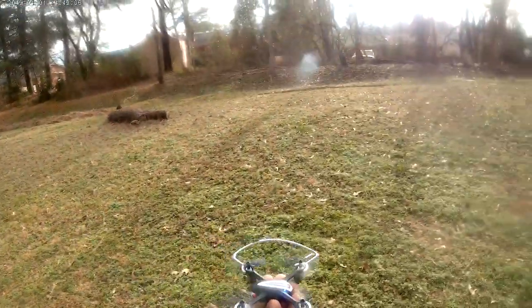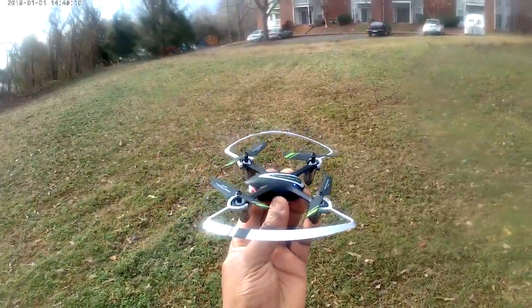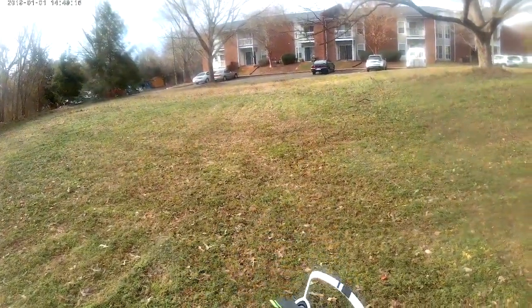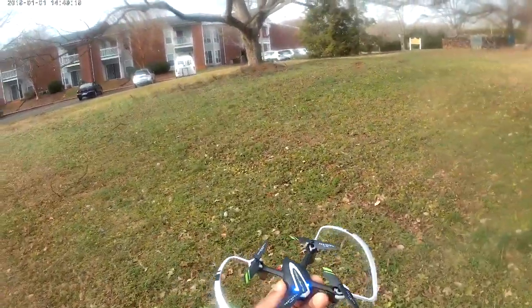The test was successful — landed on my palm. Alright guys, please subscribe and leave your comments below. See you on my next video, enjoy!